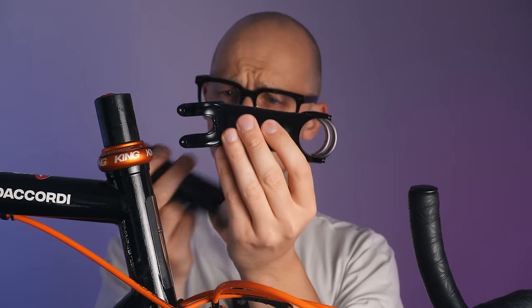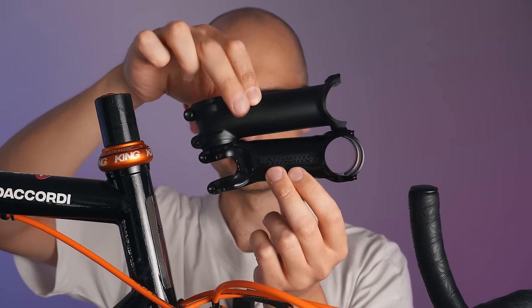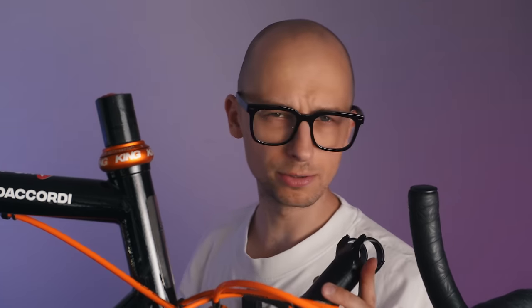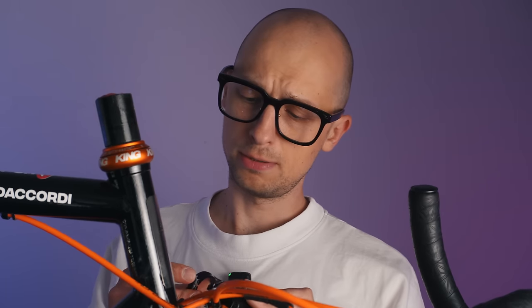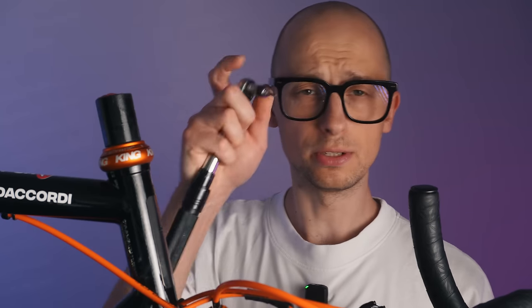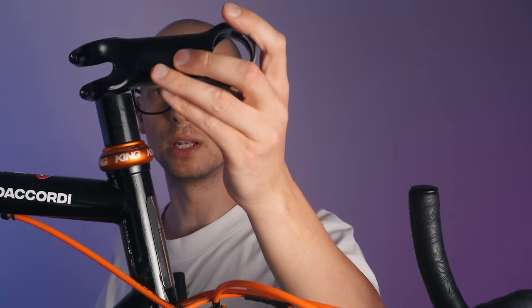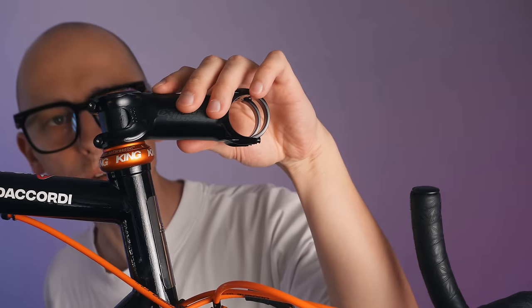Now we can take the stem off. The extra light hyperstem has a little more of a downward angle, but I just noticed it is quite a bit shorter. Let's see how that's going to fit — I thought I was ordering the right 100 mm one. The downside with this extra light stem is it uses Torx T15 screws, so I needed to order an extra bit for that, as it doesn't seem to be a common size in bicycle toolboxes.